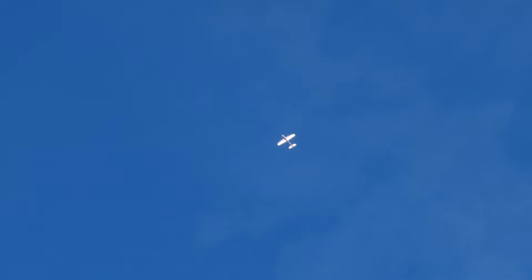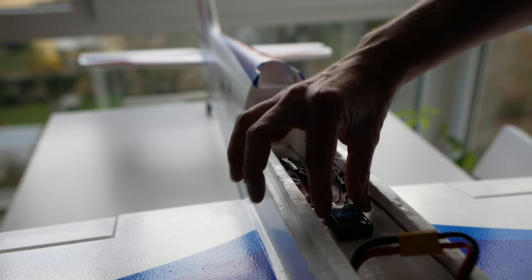In my ongoing search to find an accessible yet high-performing RC aerobatic solution, I haven't stopped exploring the capabilities of the Skylark, which I introduced in my previous video. This mini F-3A, with beginner pilots in mind, seemed like the perfect candidate to test the potential benefits of using flight stabilizers, so I decided to experiment with integrating the DualSky flight controller, the FC-151, into the Skylark.